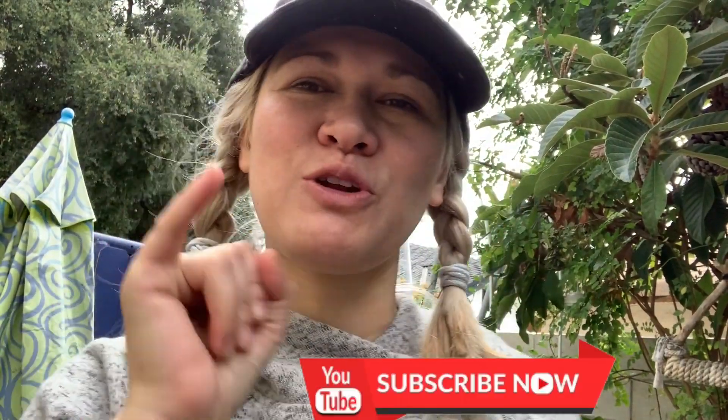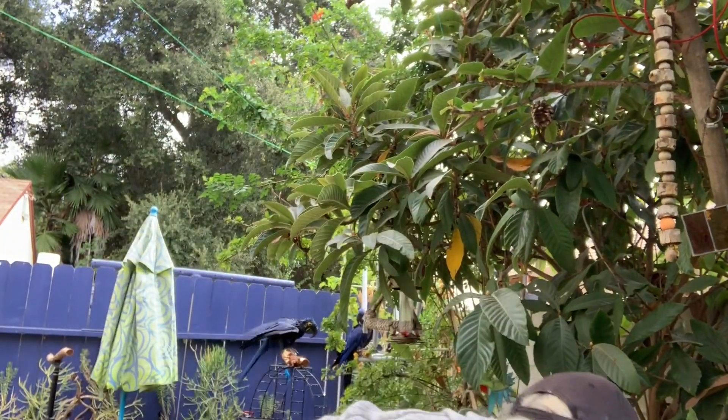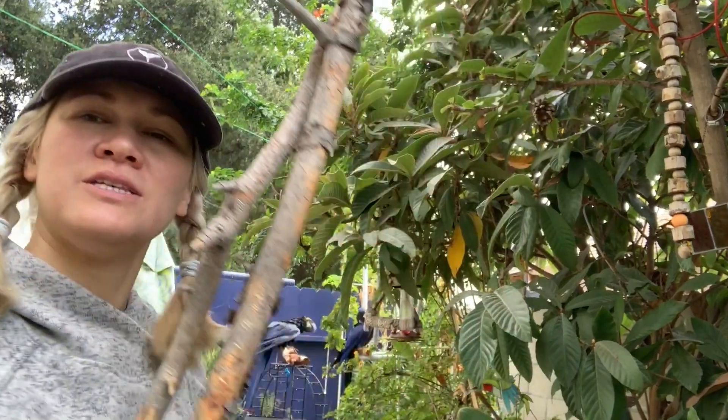Welcome to my channel. It's a beautiful day to be alive and I'm right now in the garden of love and glory. Up there is hope. Please go ahead and hit the subscribe button and also the notification button. So without further ado, I want to show you today what I do when I need perches.